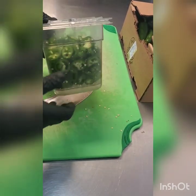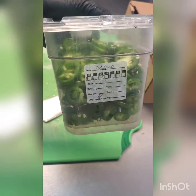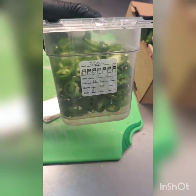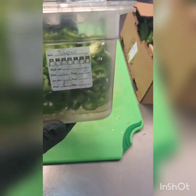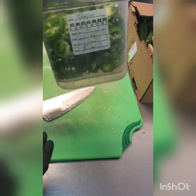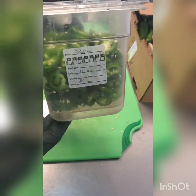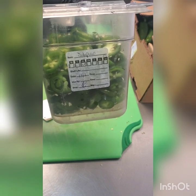Get a lid on it, put a label on the broad side, and store this in the walk-in with the rest of the veg. As always, rotate it to the back and to the bottom of the pile. If you have a pre-existing pan in there, make sure this goes underneath or behind it — whatever you have to do to properly rotate. That's sliced jalapenos — any questions, feel free to holler. Later guys.